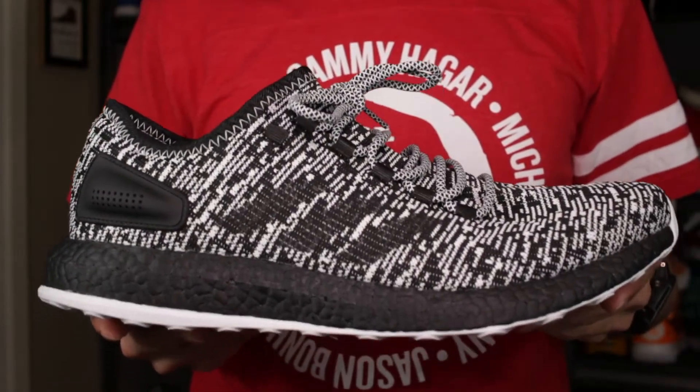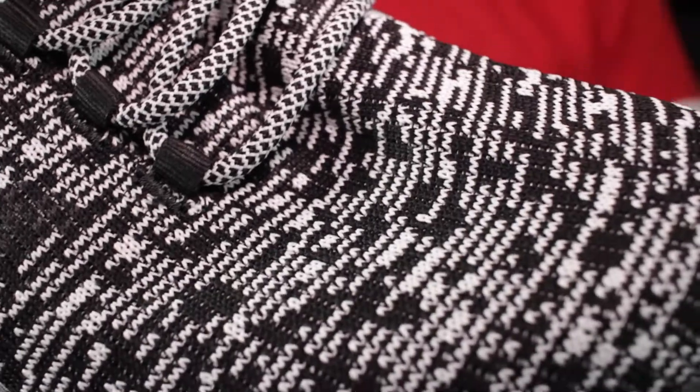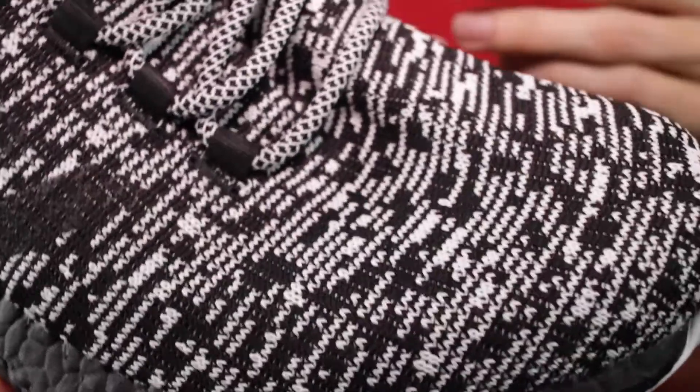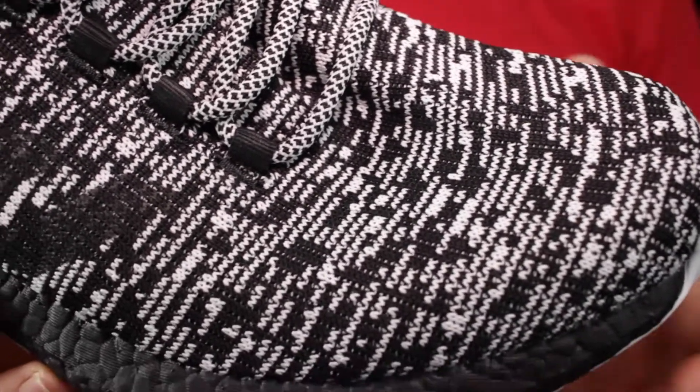Taking a look at the shoe itself, these feature a knit upper that is not Primeknit. Getting up close, you can see more detail about the pattern — it's all black and white. Like a lot of knit patterns on Adidas shoes in the past year or so, this is inspired by Aramis motion capture, something Adidas engineers used to capture the strain and movement of the human foot while running. It's how they developed the Adidas Alphabounce and the Primeknit pattern for the Ultra Boost 3.0, and it also helps create some of the cool visuals we see in this knit pattern.